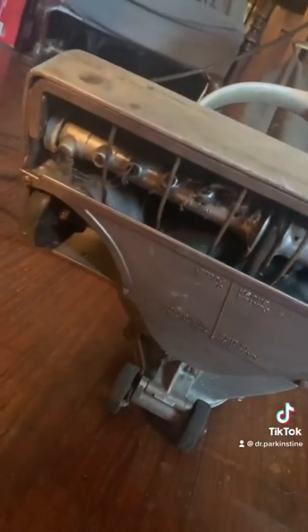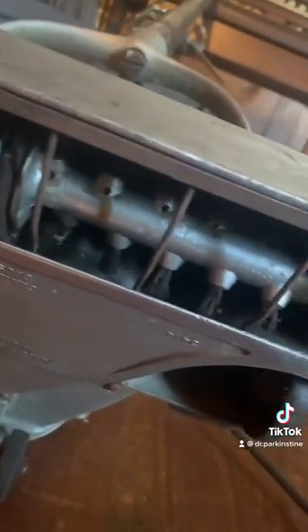Let's look at the underside of the vacuum. Interesting — it still has some brushes. And you can see the old leather belt. I think that's leather; it might be rubber.